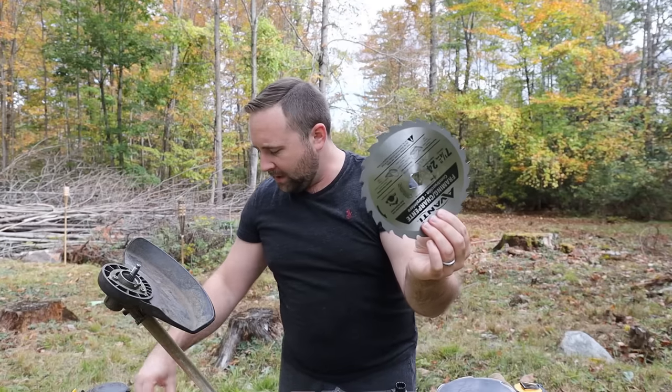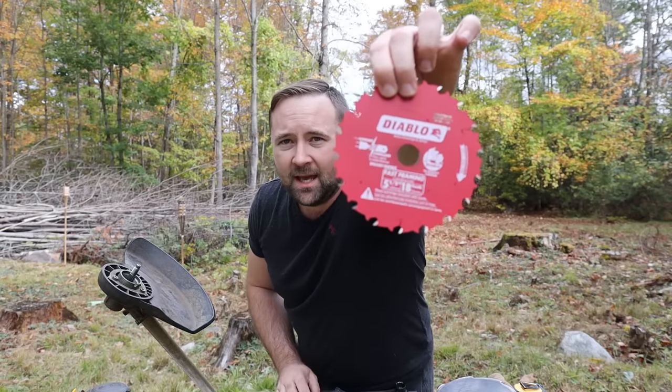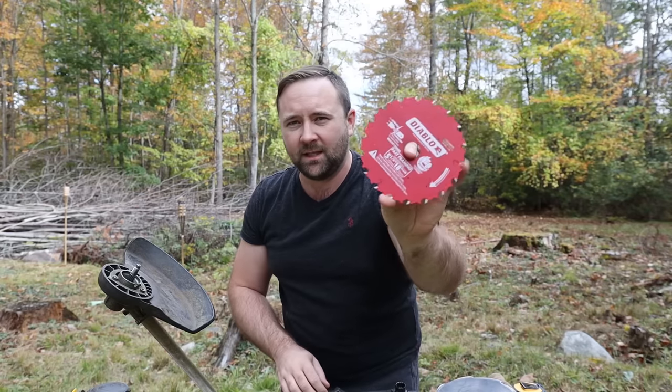I got this one at Home Depot for about five bucks. I also found a Diablo blade that already had a 20mm hole — this one is smaller, five and a half inches, and I figured I would try this as well. That one was about $15.